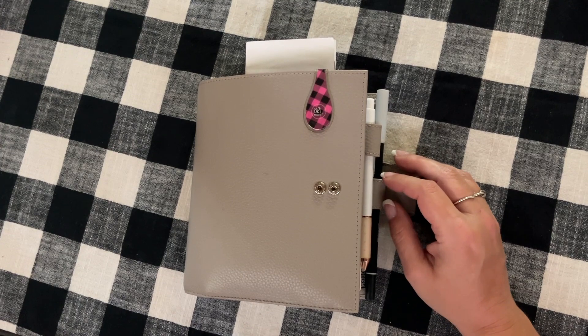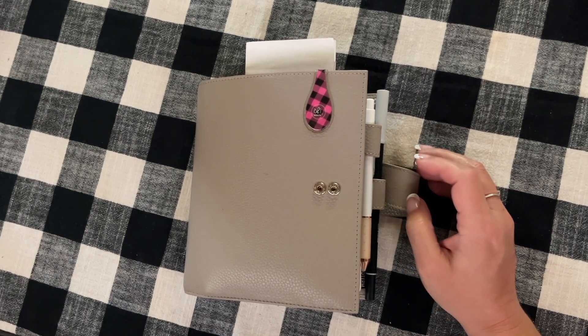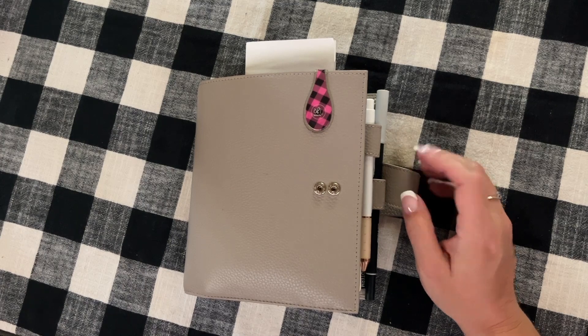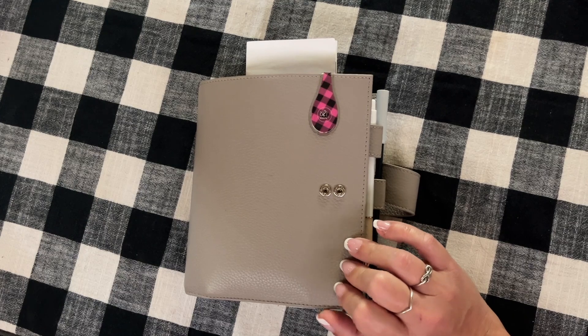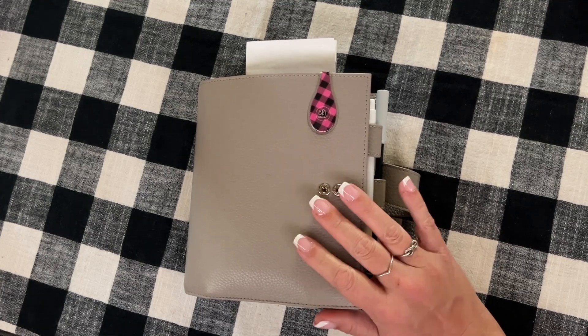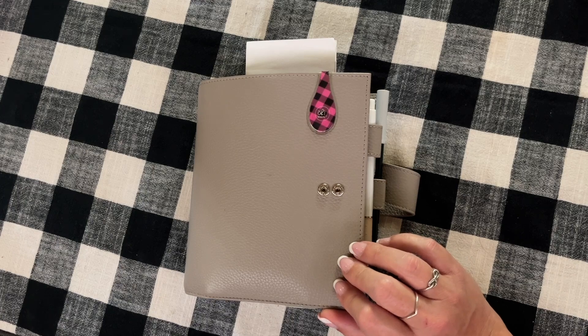Hi guys, it's Bobby. Welcome back to my channel for another video. Today I thought I would do a little plan with me using my new Mocharm Lux 2.0 personal wide in the color pebble gray. If that sounds like something you'd be interested in, stick around.